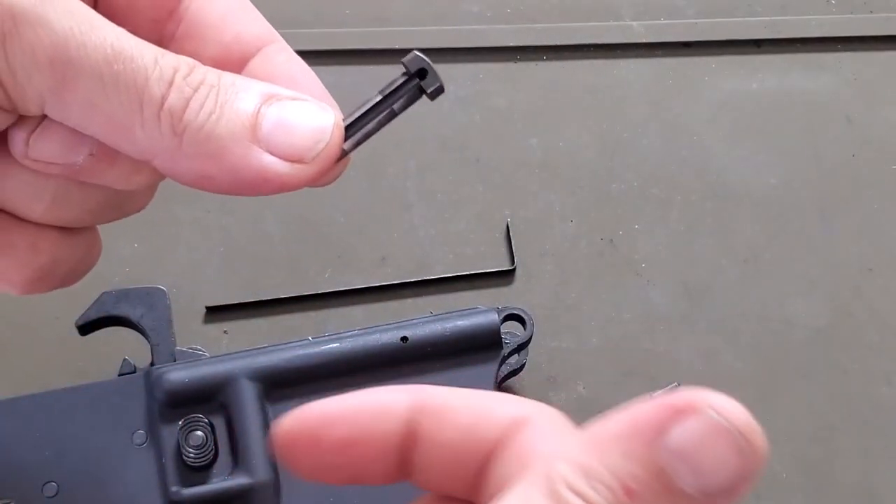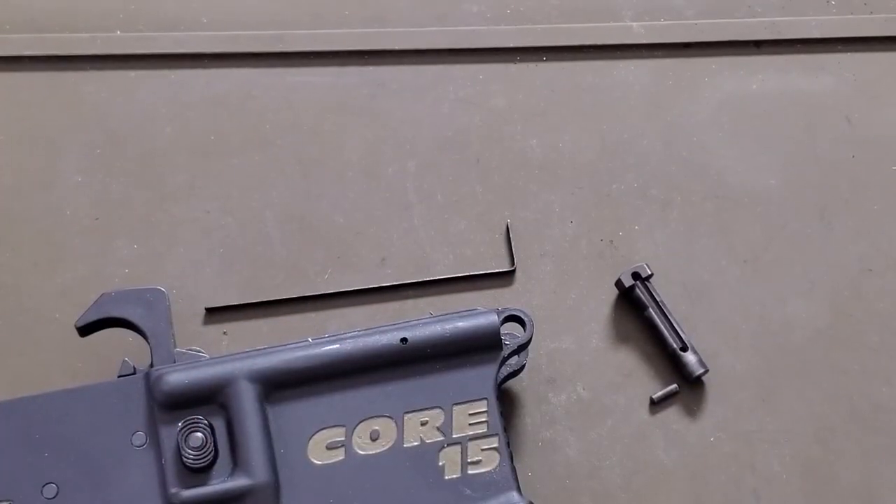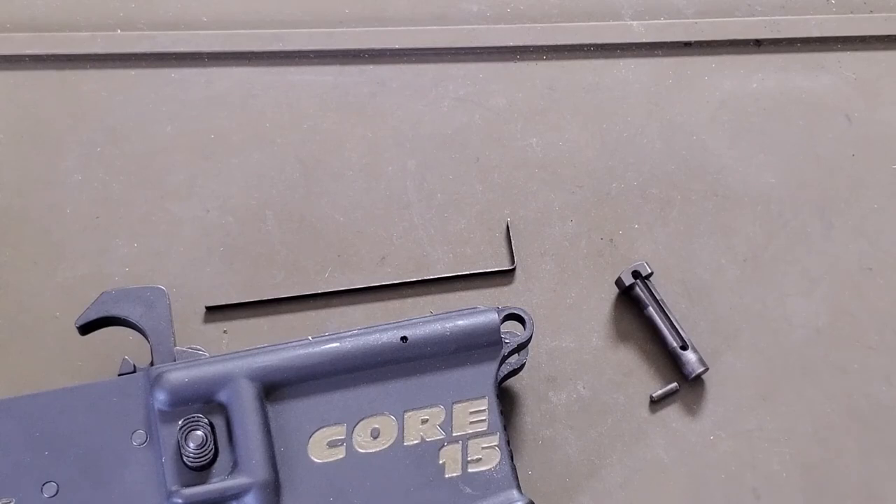To put it back together, simply put the detent back in, push it, and push the takedown pin back in. Make sure the channel is running towards the rear of the gun, and that's it — that easy. Thanks for joining me, take care, I'll see you next time.